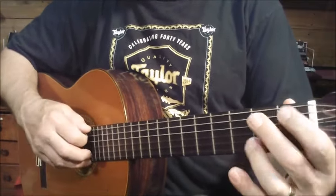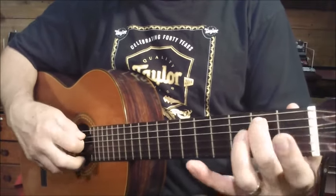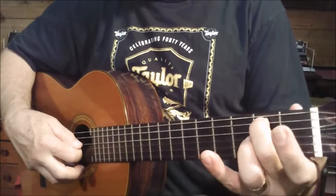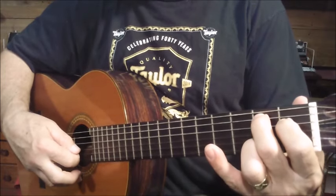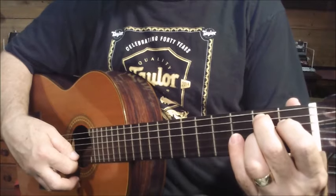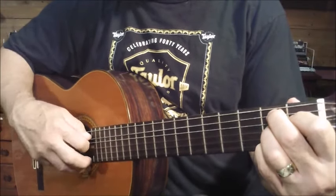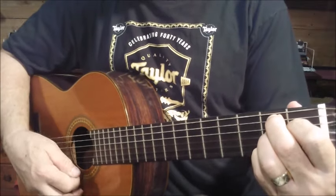Now in the B7 chord, you're not using the sixth string, but you are playing the second fret of the fifth string. Index finger — first finger — is going on to the first fret of the fourth string. The ring finger is going on to the second fret of the third string. The second string is open, and the little finger is going to the second fret of the first string.